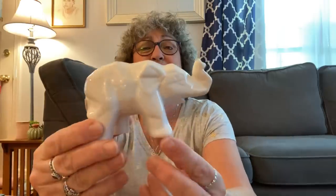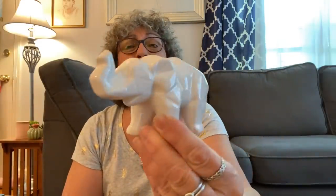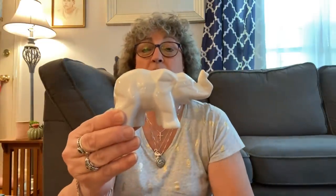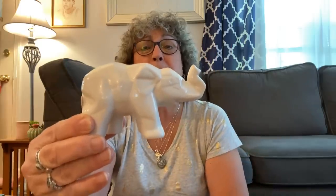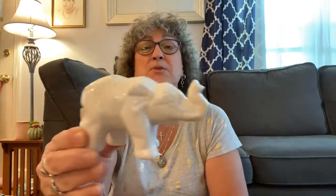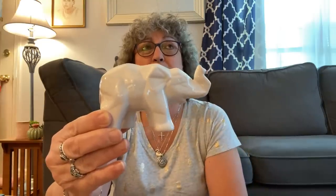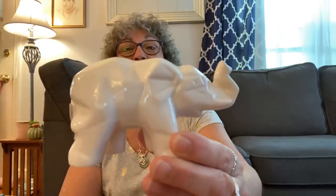I also grabbed this elephant for my best friend Connie. He's got his trunk up, which is good luck — she collects elephants. They had this in white and in black. If you're going to get these, though, some have the trunk up and some have the trunk down, so if that matters to you and you want the good luck, just check to make sure the trunk is up on the one you get. I got this one for my best friend Connie and I hope she likes it.